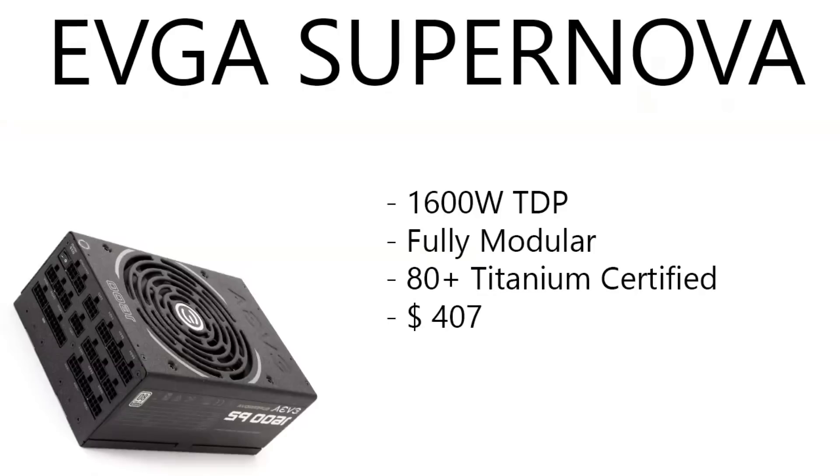The one behind me, guys — besides these builds, if you guys want something a lot more practical to start off with, or a triple monitor setup type thing — by the way, this build has two triple monitor setups, three on top and three on the bottom. Look at the parts list in every single one of my videos for everything behind me and everything that I use on a daily basis.